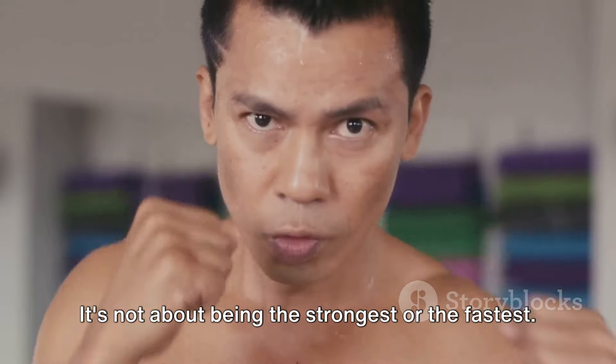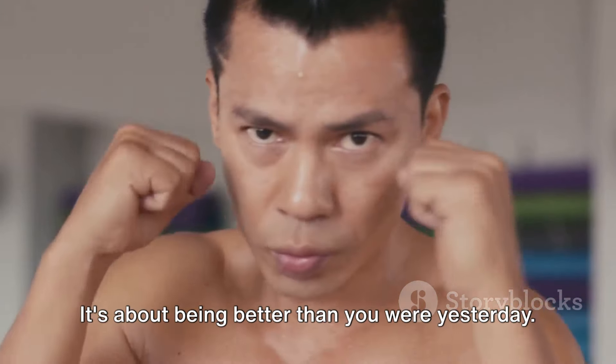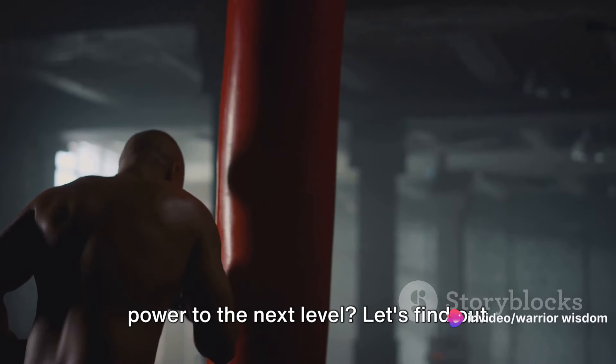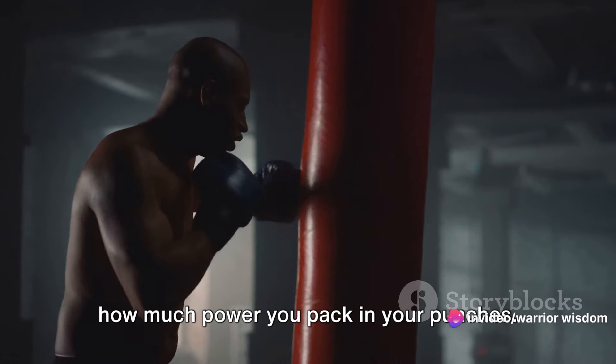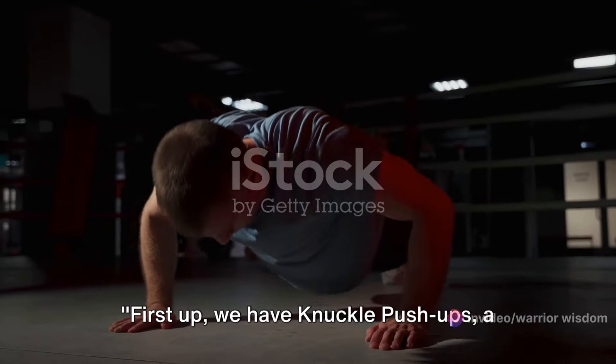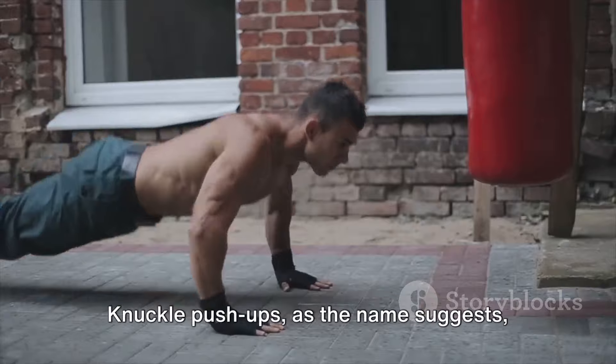It's not about being the strongest or the fastest, it's about being better than you were yesterday. So are you ready to take your punching power to the next level? Let's find out how much power you pack in your punches. Let's get started. First up, we have knuckle push-ups, a simple yet effective exercise.